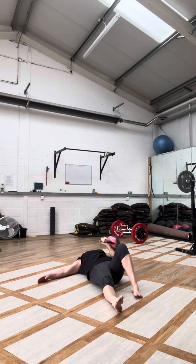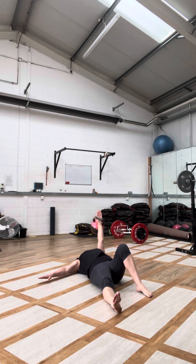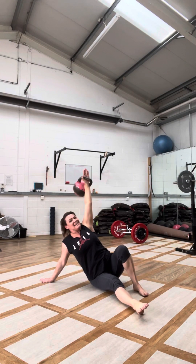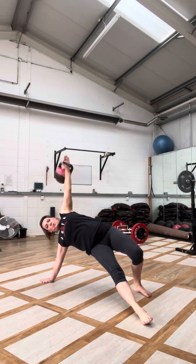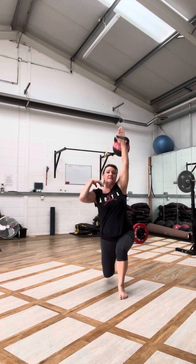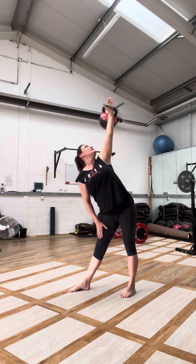Rest just for a moment. Inhale — punch up on the out breath. Exhale onto the hand. Breathe in, breathe out — tuck, knees, toes, heels, hips, slide.